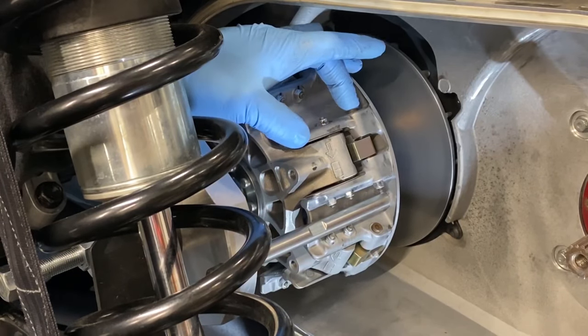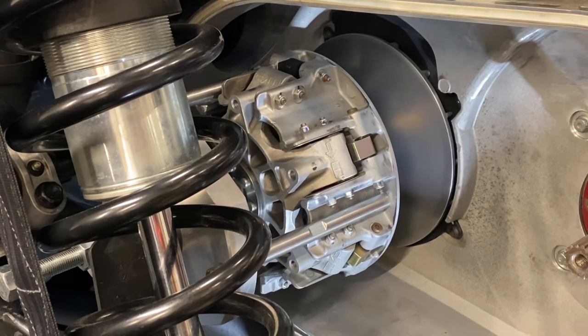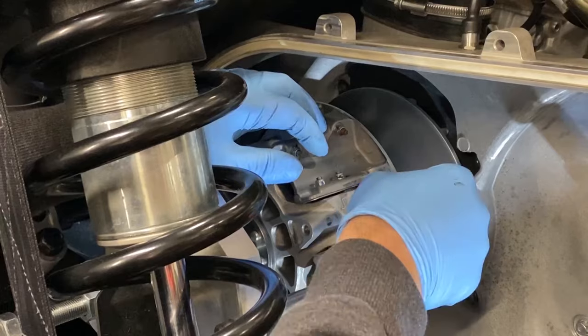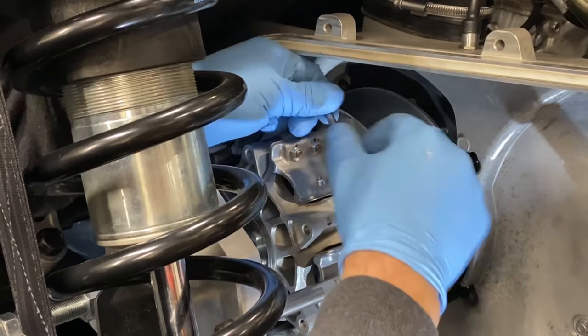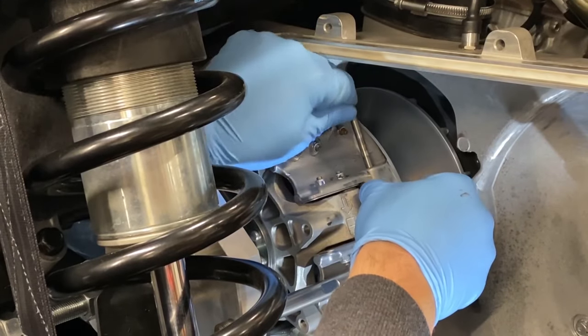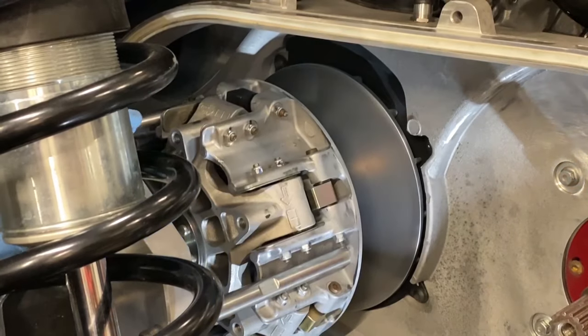To remove the clutch weights, you will need a T25 and an 8mm. If you are replacing the OEM weights, be sure to capture any washers. Once you are satisfied with your weights, reinstall and re-torque. Be sure not to over-tighten the hardware, as it does have a nylock so it doesn't require too much torque. After verifying that all the clutch weights move freely without any binding, you can remove the clutch tool.